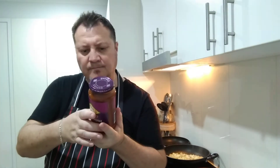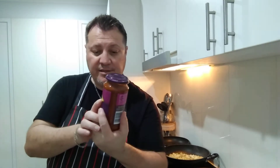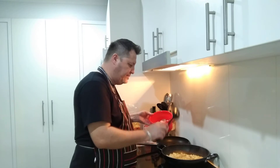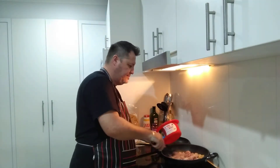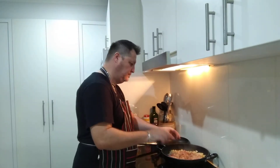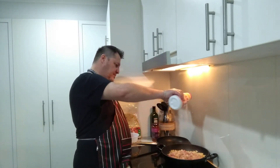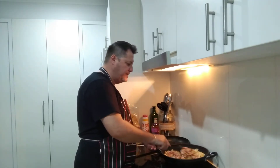No artificial preservatives, colors, or flavors. It's labeled vegetarian but in this case it's not vegetarian because we're using RSPCA-approved chicken. The onions are frying nicely — now it's time to chuck in about half a kilo of chicken thigh. We'll let that cook, and once the chicken's cooked we'll add the tomatoes and the sauce, add some parsley on top for garnish.